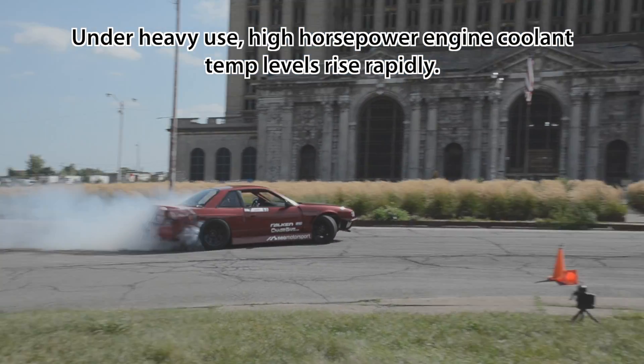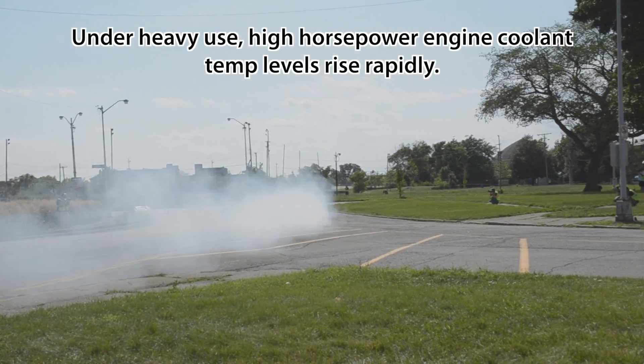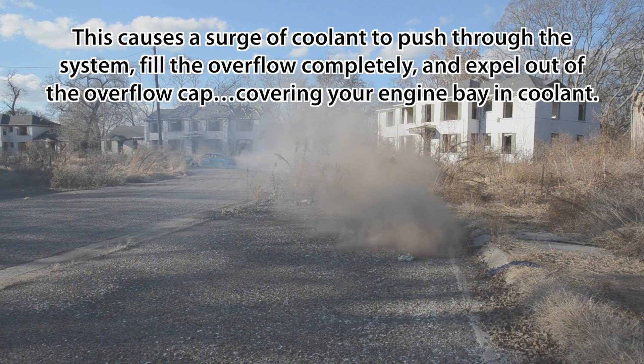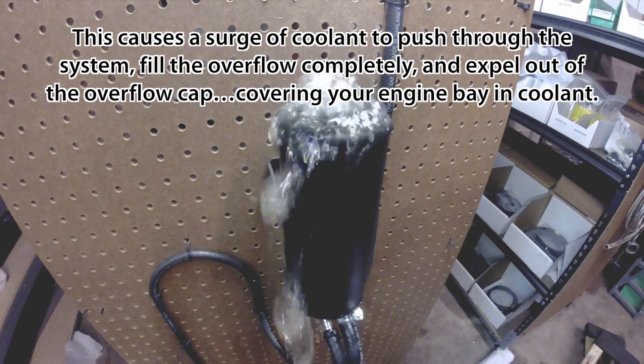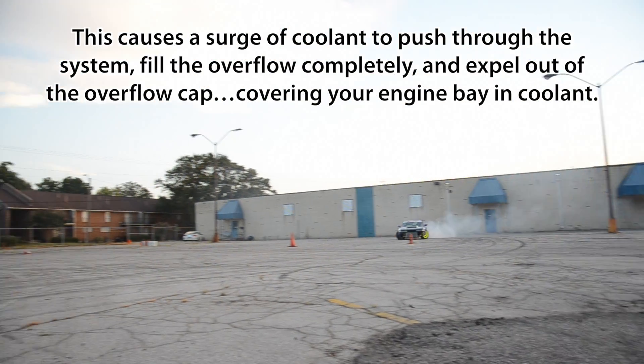Under heavy use, high horsepower engine coolant levels rise rapidly. This causes a surge of coolant to push through the cistern, fill the overflow completely, and expel out of the overflow cap, covering your engine bay.